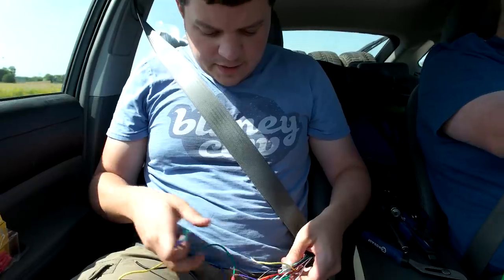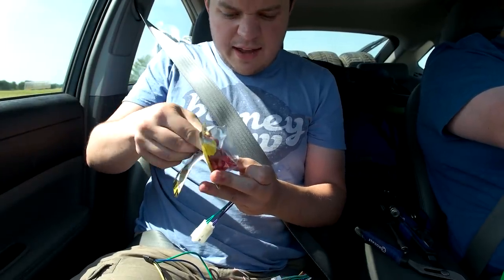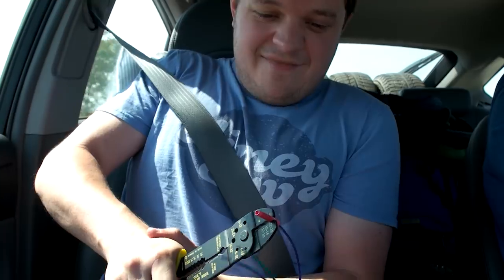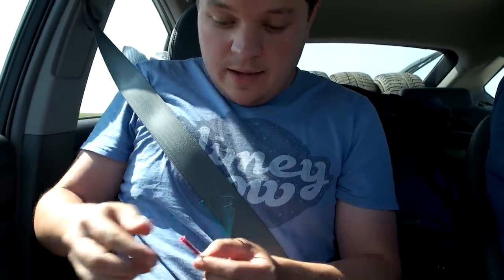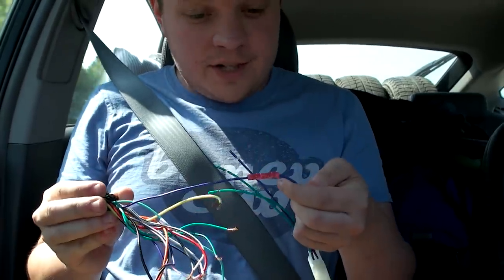Now that everything's disconnected, we can start joining the wires. I'll start with the purple one. I've got a few butt connectors left — you can get these at Walmart. Just crimp them together like that, making sure you're putting some oomph into it so they don't come off. Just keep doing that for the rest of the wires.